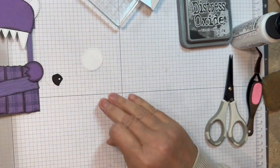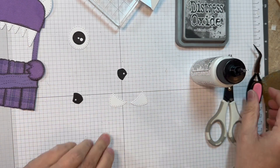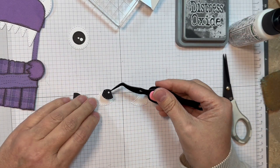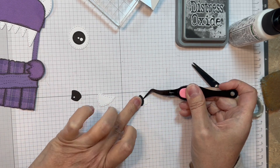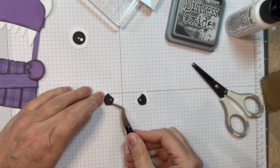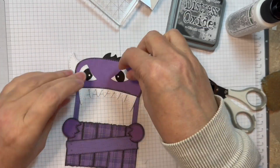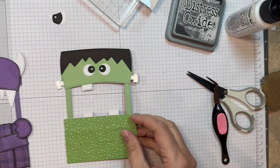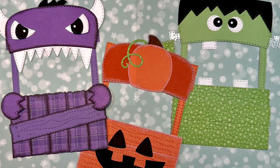Or you can add these other optional eyes — kind of squinty eyes. Same thing: Paper Tray Ink white and black cardstock using my Barely Art glue. I'll line them up — I've got to figure out which way they go. So we can have kind of mean eyes, or we can have kind of a goofy cyclops. And there we go — we've got all three of these adorable Build-A-Booth monster add-ons.